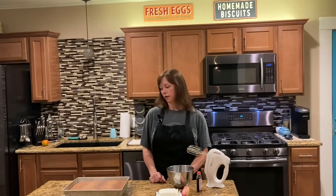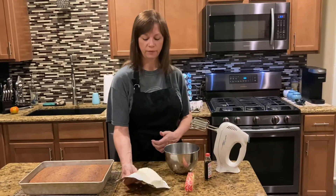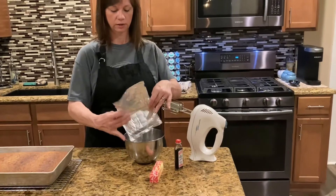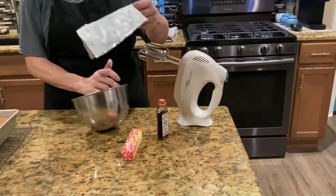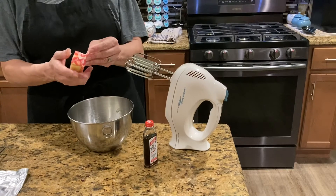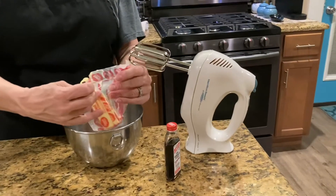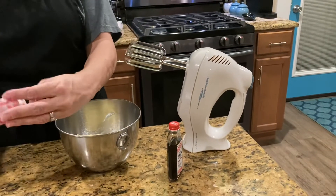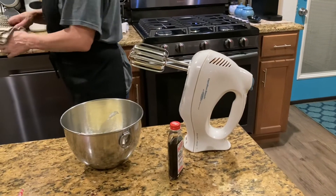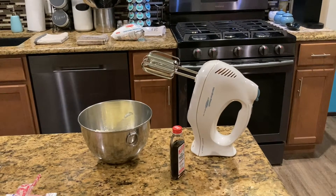Our hummingbird cake is ready. It ended up staying in there about 35 minutes until the toothpick inserted in the center came out clean. It's all done and it's cooled down, so now we're going to make our cream cheese frosting. You need eight ounces of cream cheese softened at room temperature until it gets soft, one stick of butter which is half a cup also softened at room temperature, and a little bit of milk.